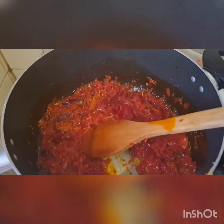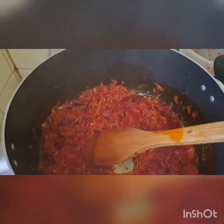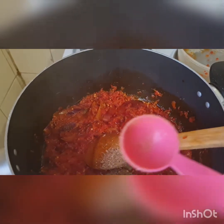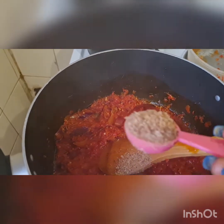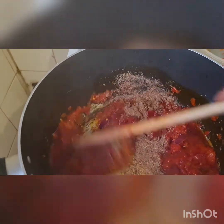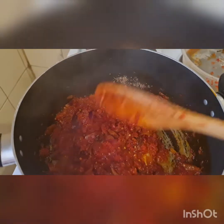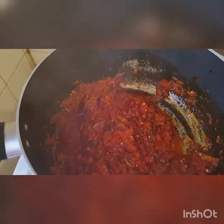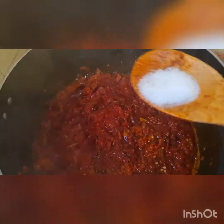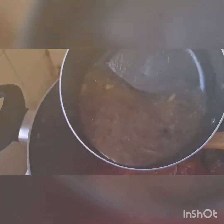The next thing I'm going to add is crayfish — two measurement spoonfuls. Then I stir. I'm going to leave it to steam for about five minutes before adding our fish stock. Right now I'm going to be adding our sauce and then stir, then add our stock.